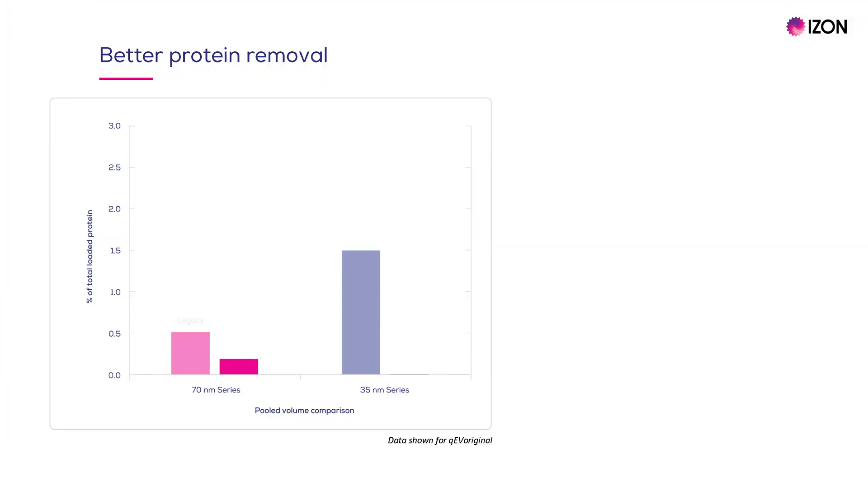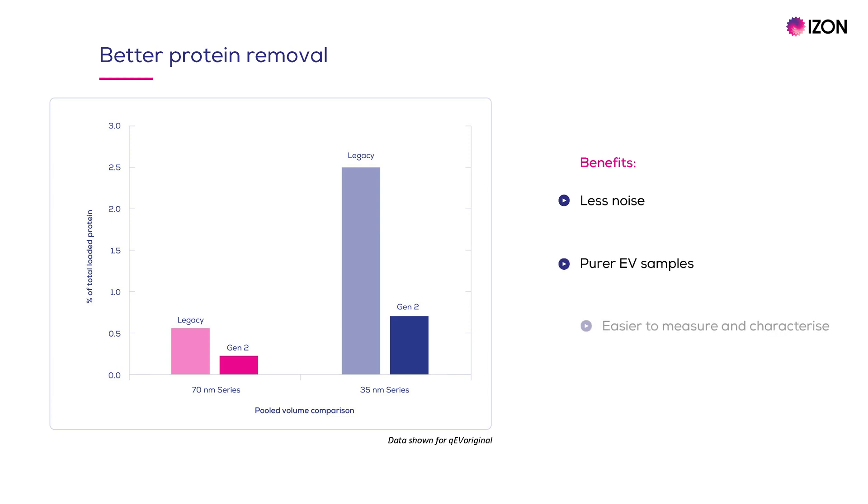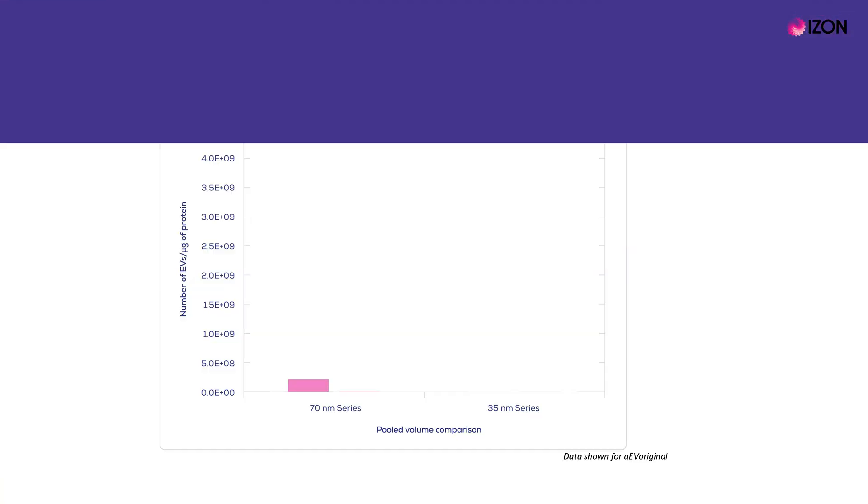Using Gen2 columns, you can remove more protein from your samples. This figure shows the percentage of total loaded protein present in pooled fractions. The 70nm series is on the left and the 35nm series is on the right. As you can see, protein levels in samples separated on the Gen2 columns are much lower than samples separated on the legacy columns. As a result, there is less noise, purer EV samples and improved ease of measurement.